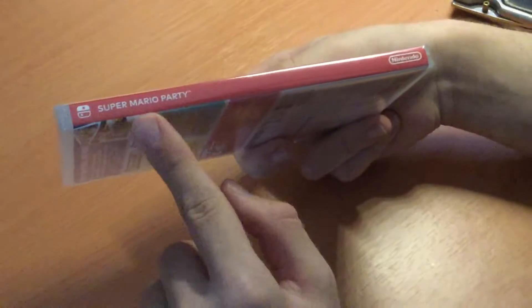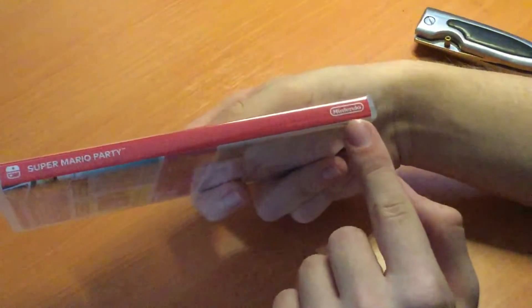Here we have the game's rating: E for everyone. Here we have the spine — we have the solid red with the Super Mario Party name, and this is made and published by Nintendo.